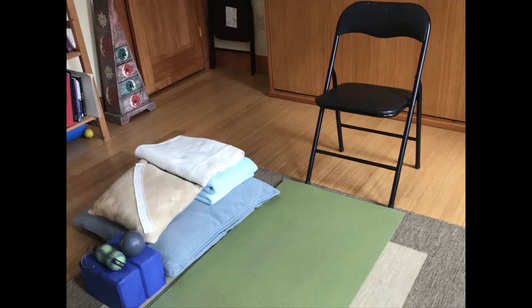Yoga blocks are always great to have. I often put a yoga block underneath my head when lying on my side. They come in two sizes — three inch or four inch — just make do with what you have. They're not a prerequisite; we can make do with other props like using the chair or folding a blanket if we're lying on our side.